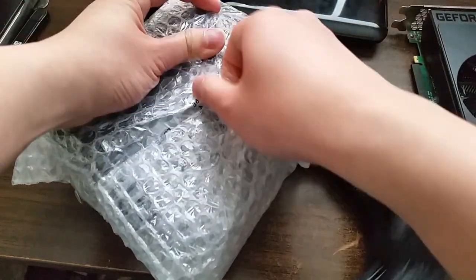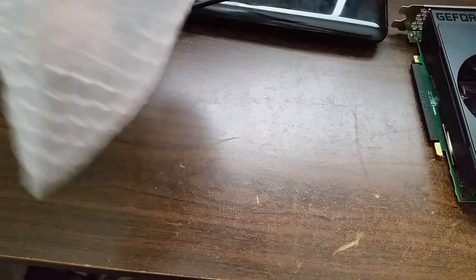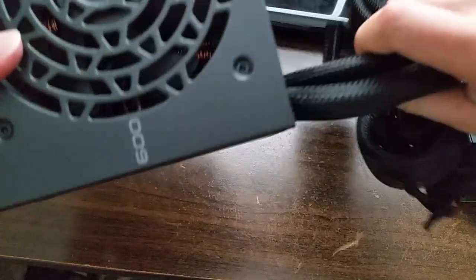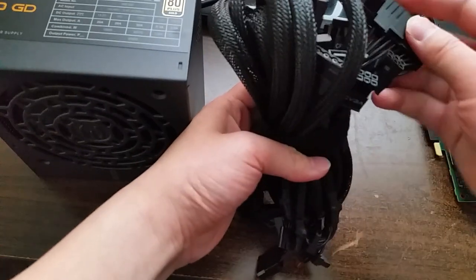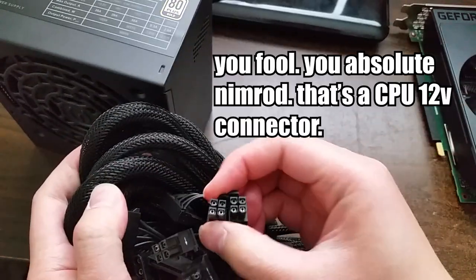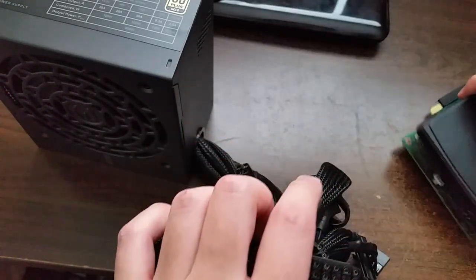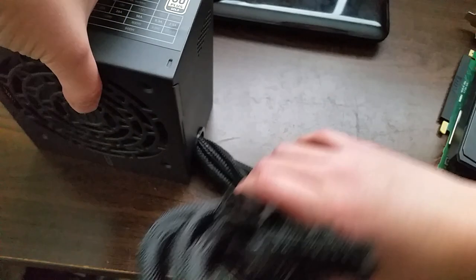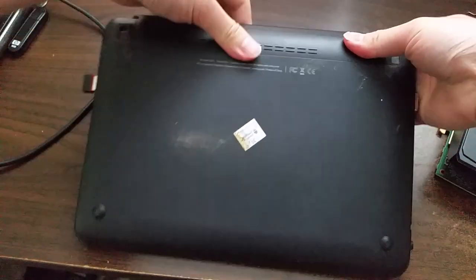This is a non-modular power supply, so cable management is going to be a must. But for now all that we are looking for — oh hey, it has a velcro thing, that's nice — all we are looking for is an 8-pin PCIe connector. There it is right there. So this will just plug into this here, and I'll just set this aside for a moment.